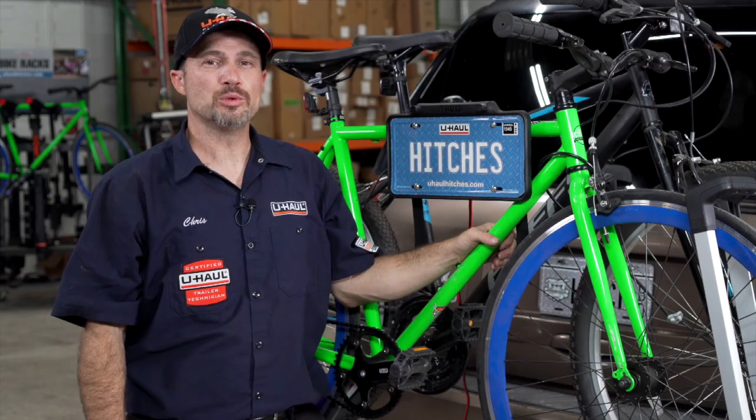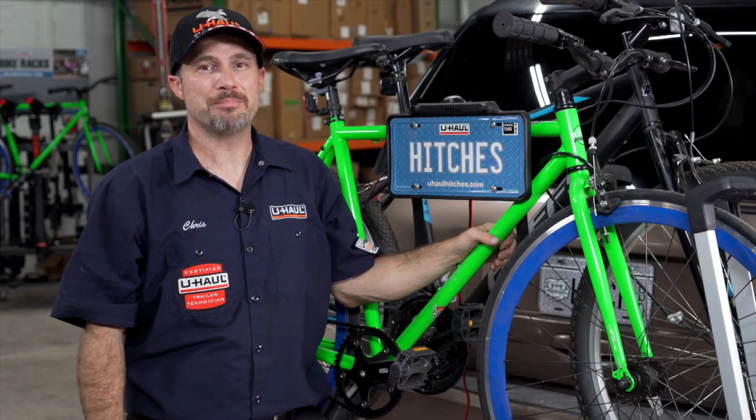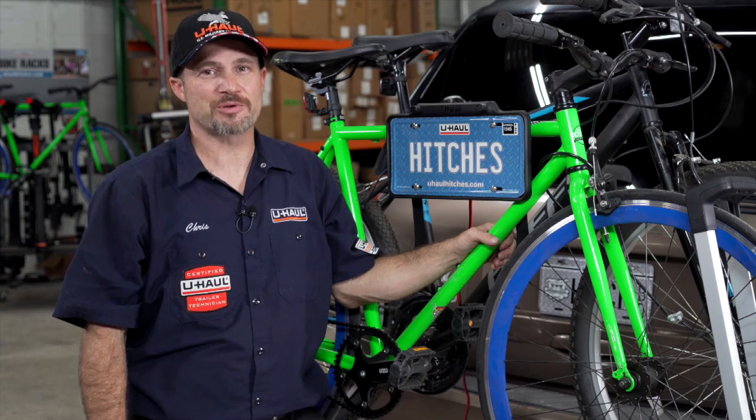That concludes our review of the Thule Helium Platform XT bike rack. Thanks for watching, and I can't wait to see you on the trails.